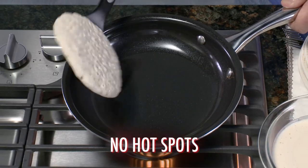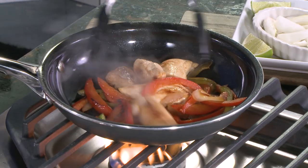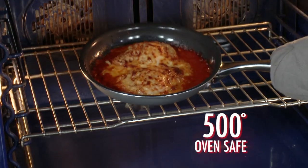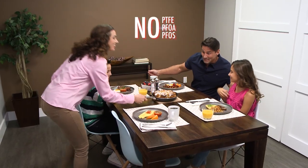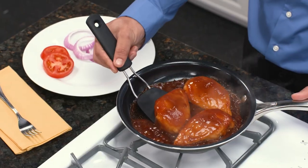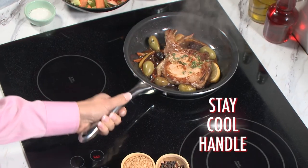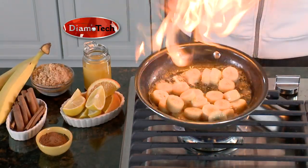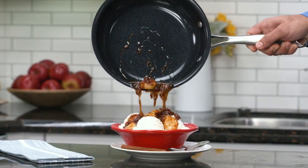Dimotech features superior heat distribution for even cooking and even better-tasting meals. It works on virtually any cooktop and goes right from the stovetop to oven and serves meals beautifully. Dimotech is perfect for making juicy steaks, zesty barbecue chicken, and more. The ergonomic handle stays cool and clean-up's a breeze.